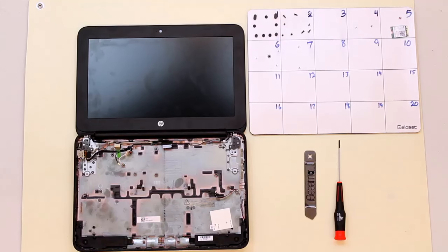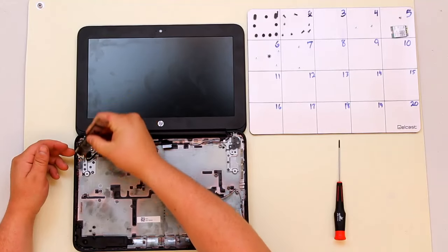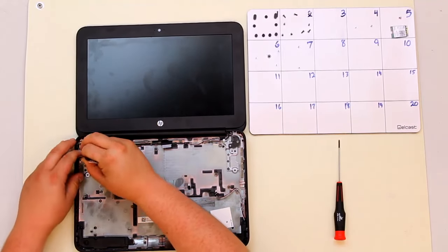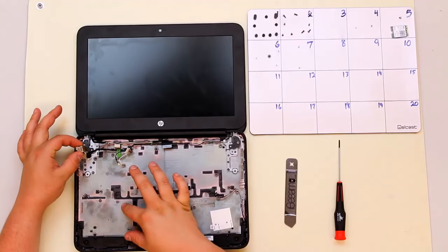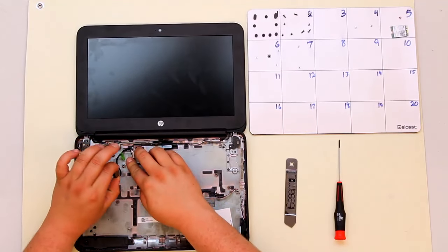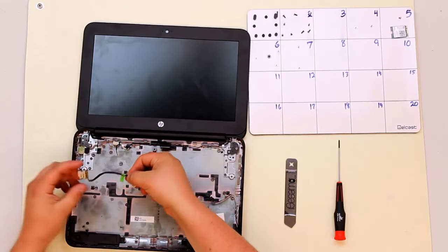Once you've removed your card reader, it's time to remove your DC jack. This is done using the iSesimo tool or any spudger. There's a clip holding it in — push this down until you feel the clip give, and then pry up on the DC jack. Once you have the DC jack out, de-route the cable from all the clips on the case, and the DC jack should lift out.